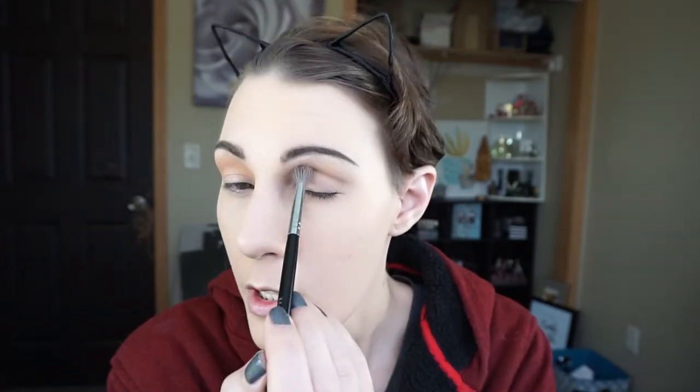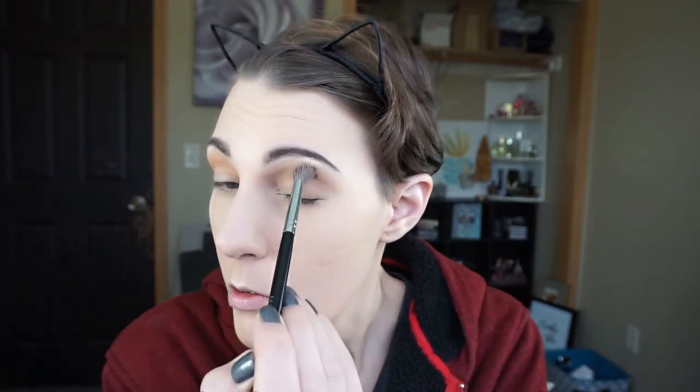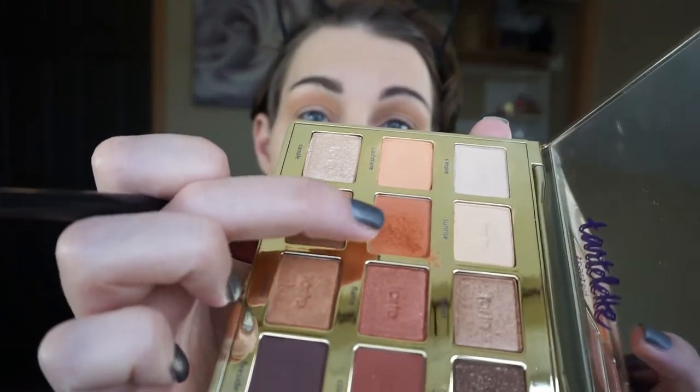For this look today, I'm going to be doing a spotlight eye or a halo eye. I do want to bring this transition shade all the way to the inner corner as well as to the outer corner. Next, I'm going to be taking this shade also from the Tartlet Toasted palette in the shade Warmth. This shade is so powdery — I just dipped in once, look how powdery. I'm going to keep this in the crease as well, just not as high as that transition shade.